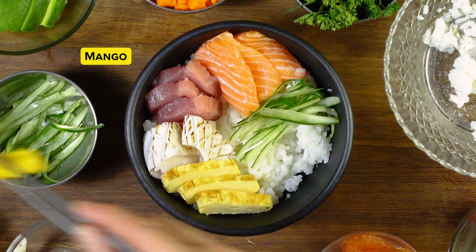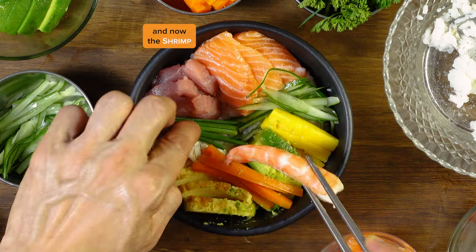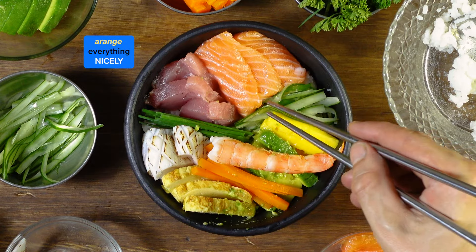I'll keep the shrimp for last. Bingo — avocado, carrot, green onion, and now the shrimp. Arrange everything nicely.